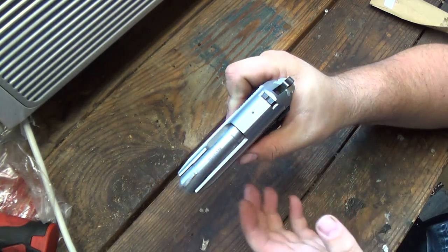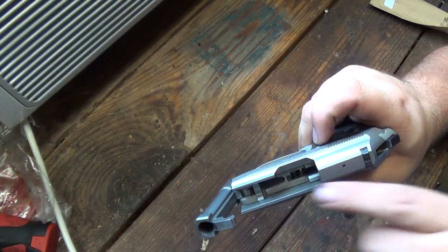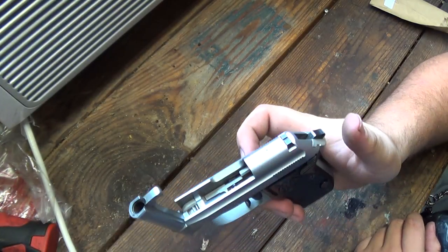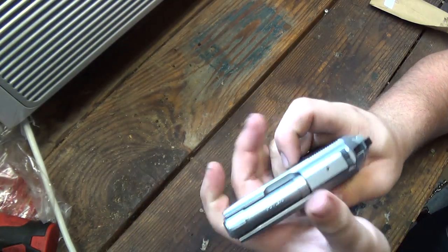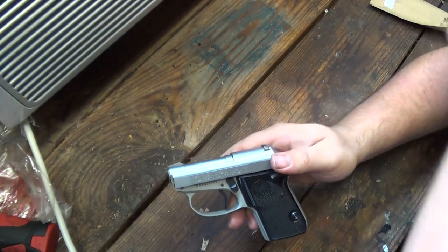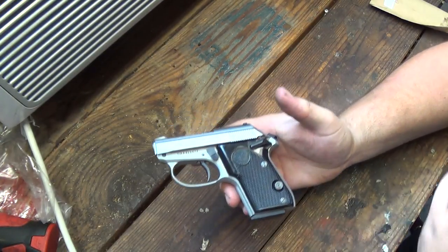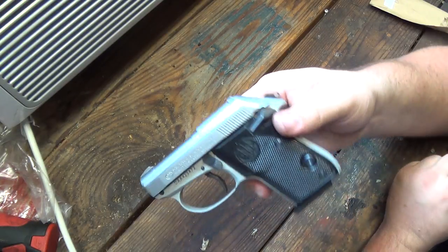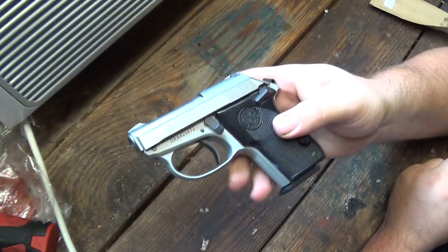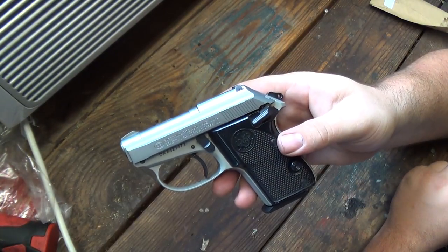That's it. It flips up real nice — that's the little retainer clip that it pops out of — and you're good to go. Just pop it back down, clear whatever was in there, or after cleaning the gun load your magazine and you're ready to keep target shooting. Or go to the grocery store — whatever you need the gun for. Let me know what you think. Have a good one.